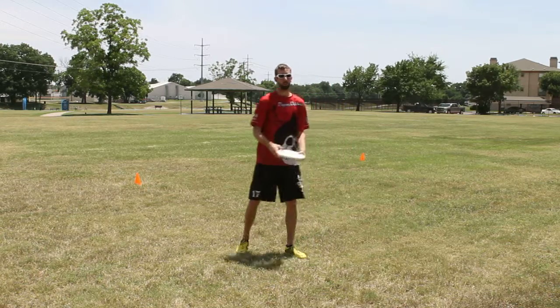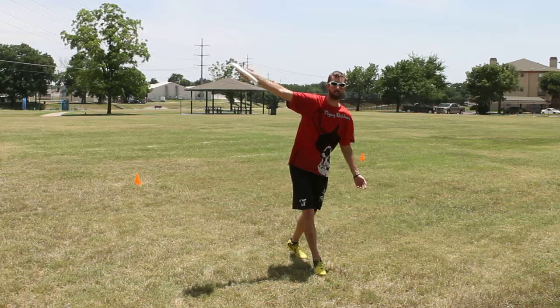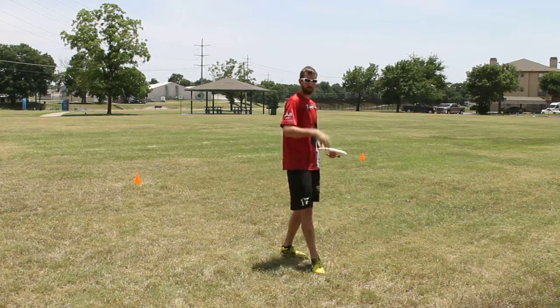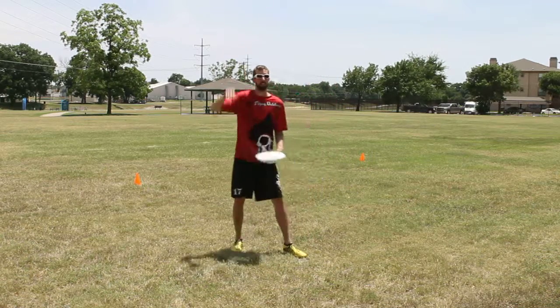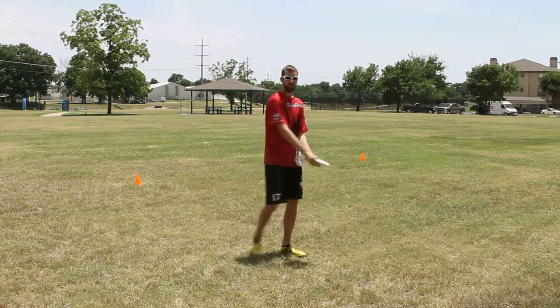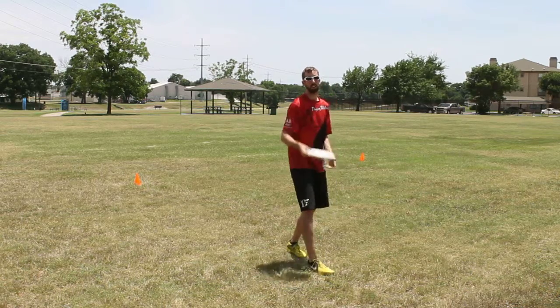One thing to remember though: whenever you do go to pop that wrist and really snap it, you want to avoid coming up this way. A lot of people when they want to put a lot on it will pull away, which brings the hand up and really just floats the disc up in the air — you don't want to do that. So make sure to emphasize a nice level swing coming around the body and then really popping through that wrist.